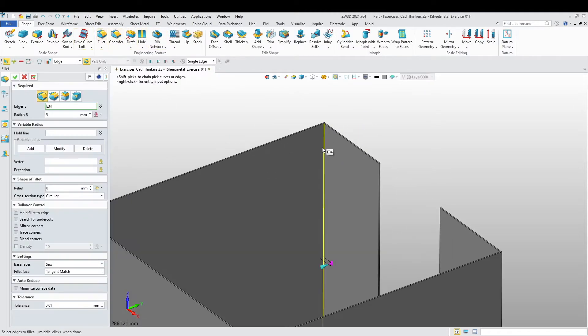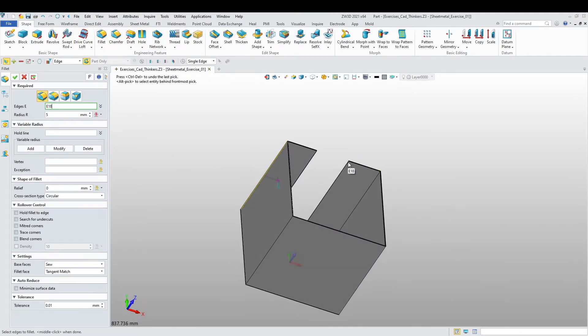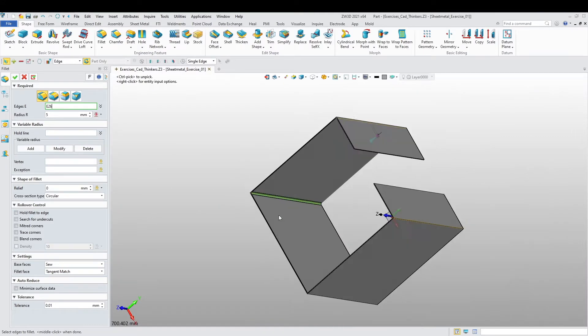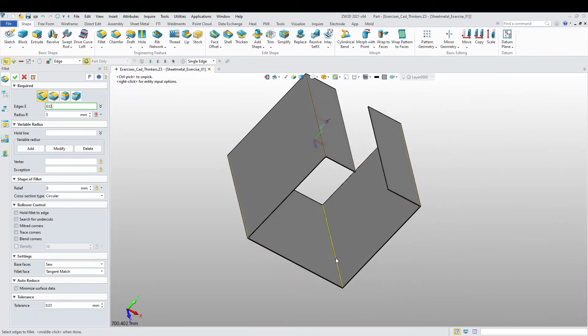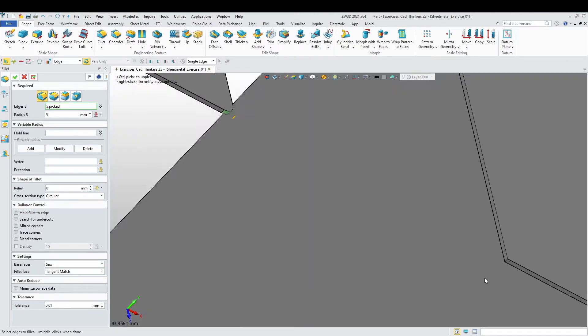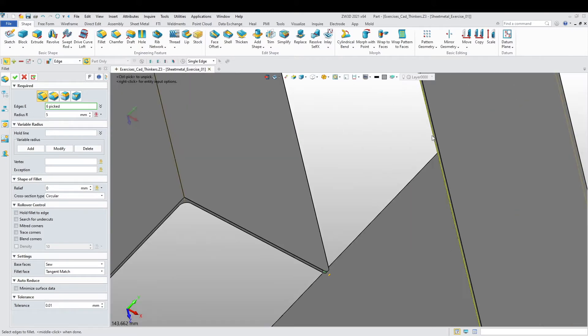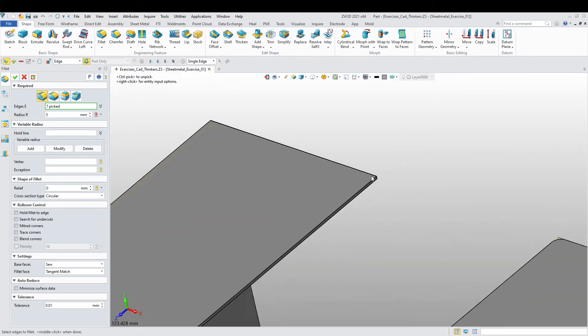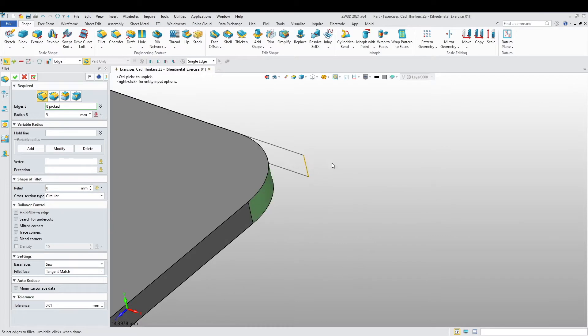Now I'm going to do the fillets — the inner fillets on these edges over here — with a 10mm radius. These corners are also 10mm. Here we go.